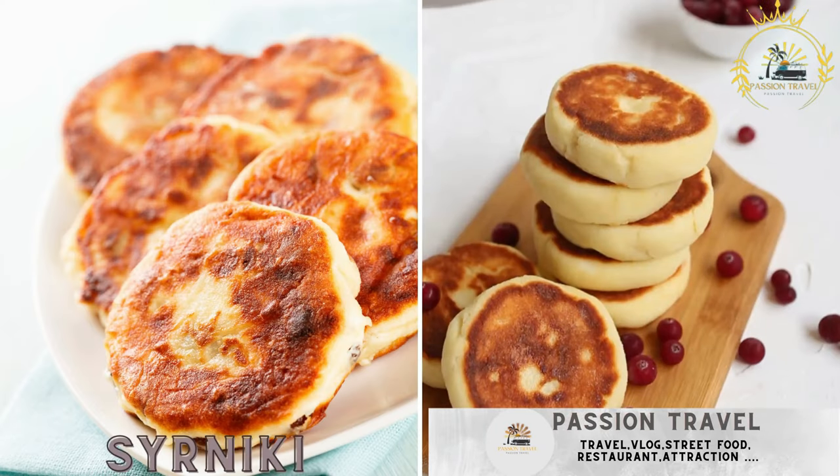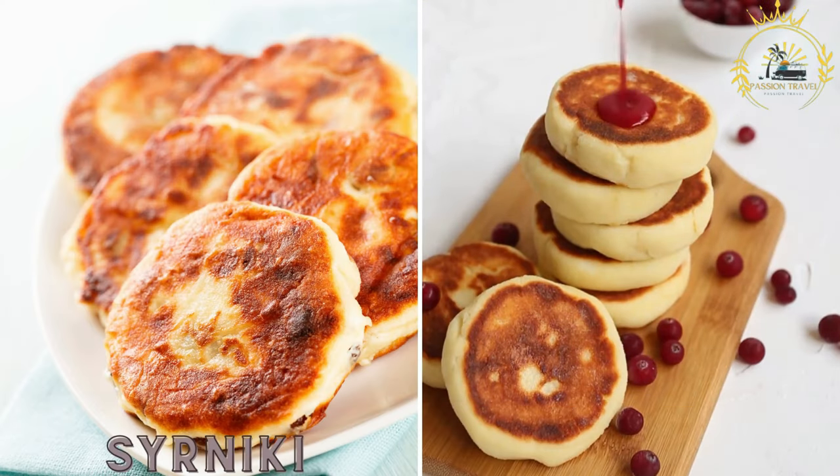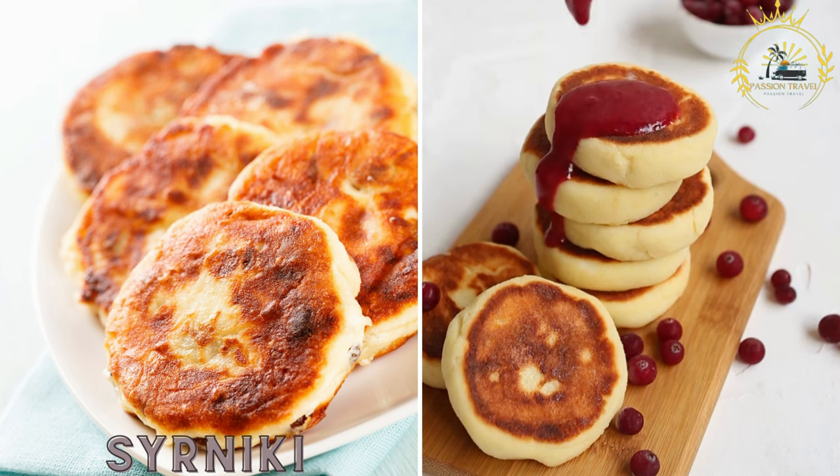Cerniki are pancakes made from a mixture of cottage cheese, flour, eggs, and sugar. They are fried until golden brown and typically served with sour cream, jam, or honey.